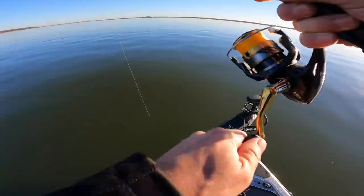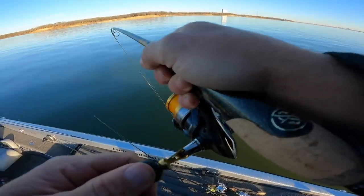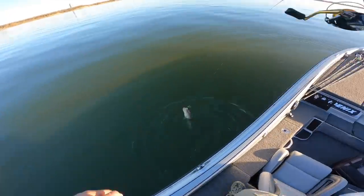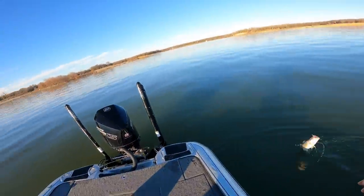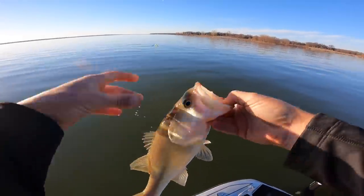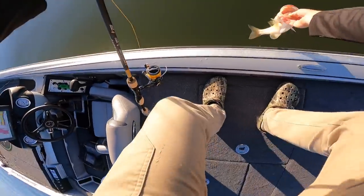Got him! Got him on that blade. Solid one. Oh, a largemouth — yes sir! Oh my gosh, I'm caught on my other spoon. No, it came off. There we go — largemouth! That is why I love the blade bait, ladies and gentlemen. Look at that deep cold bass. Pale, got red lips. Cold one.